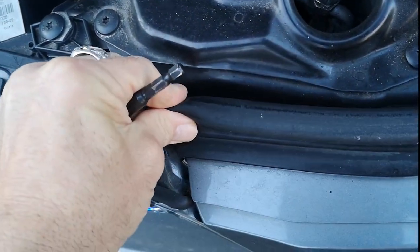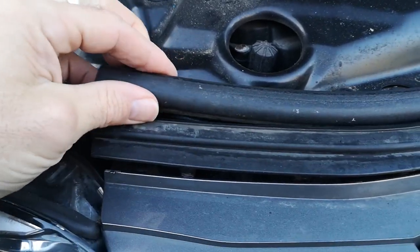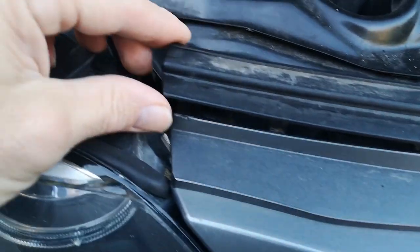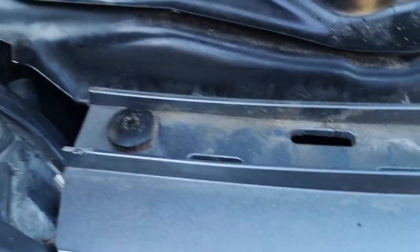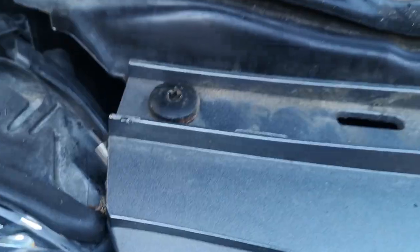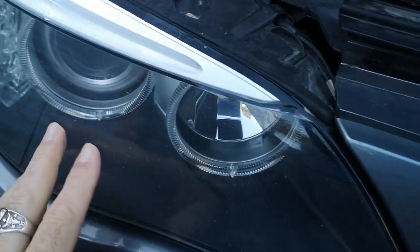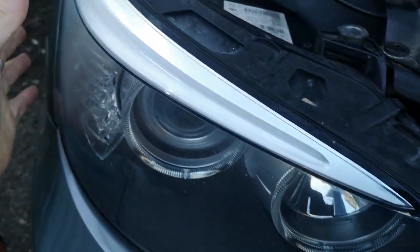But then you need to remove this, and there's going to be another two there. So with this rubber, you just literally push it back to remove that off. This plastic — give it a little turn upwards, get the angle, and it comes up. And then you've got your two T30 Torx to take them out, which just gives you a bit more leverage when you're getting this headlight out. So you can just sort of wriggle it out, and then you're going to come out from the rear.